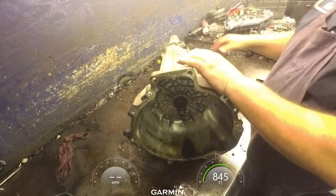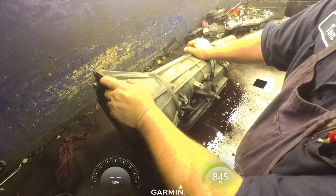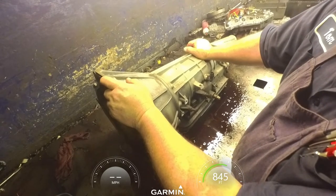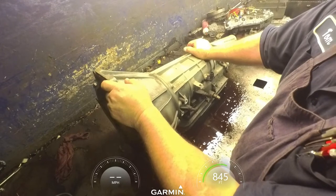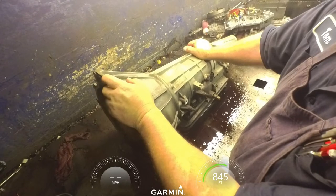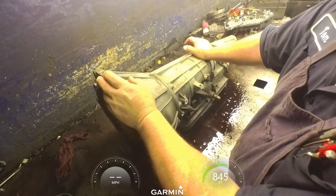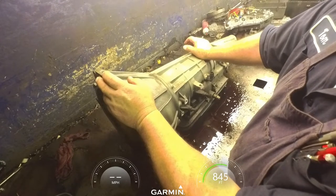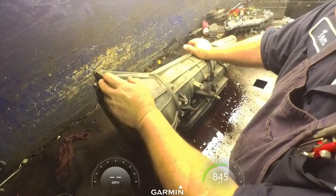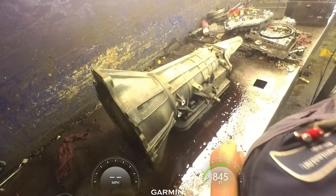We got a 5R55E, but this is the same as the 4R44, 4R55, and the 5R55E - they're basically the same transmission. The 4R44 uses less clutches. The 5R and the 4R55 are the same transmission, it's just a different computer strategy. The kit and everything is all the same.